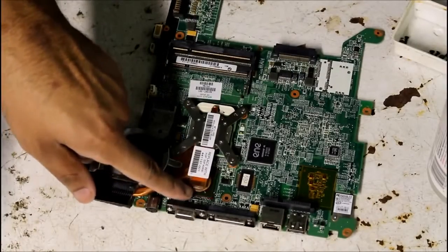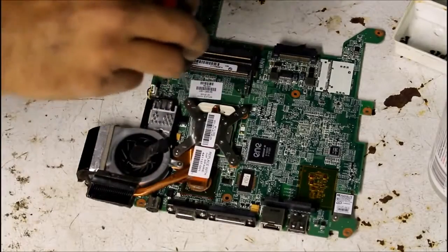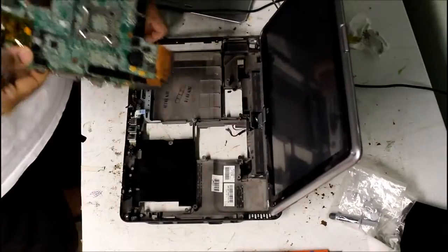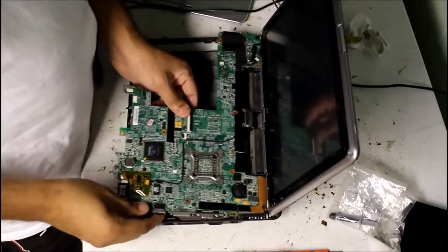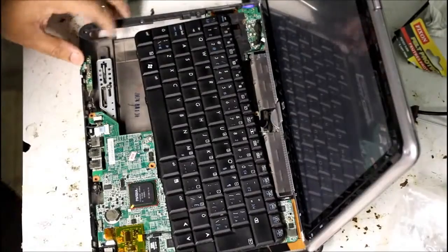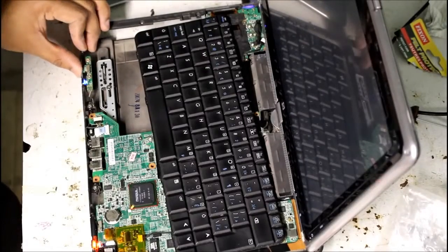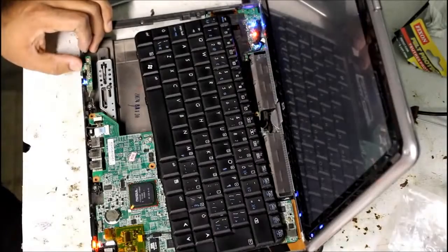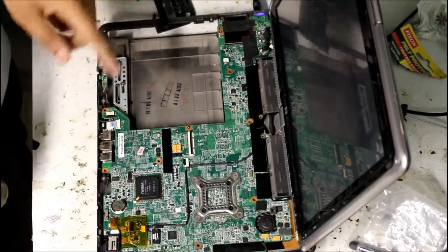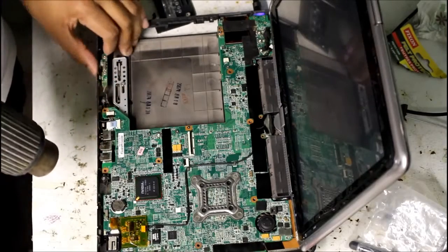I've got the penny installed on the video card here. I'm just going to go ahead and tighten down these five screws that hold the heat sink on, and then reinstall the motherboard. This is my first try. Nothing. Okay, so the GPU fix didn't work, so I'm going to try to use the hair dryer directly on the chipset.